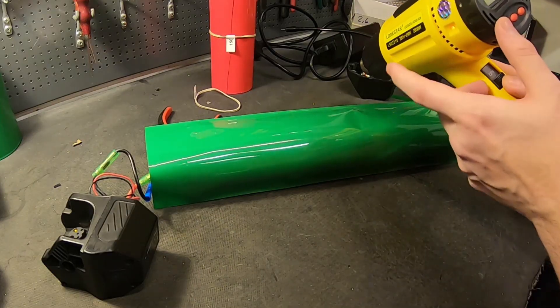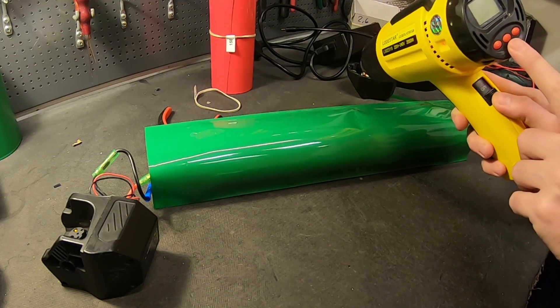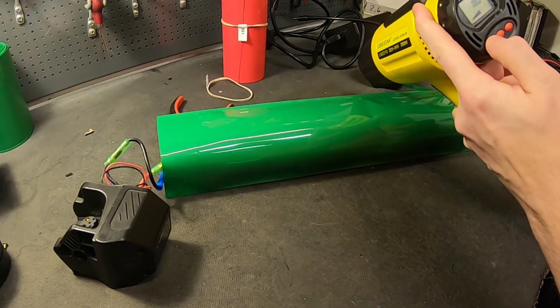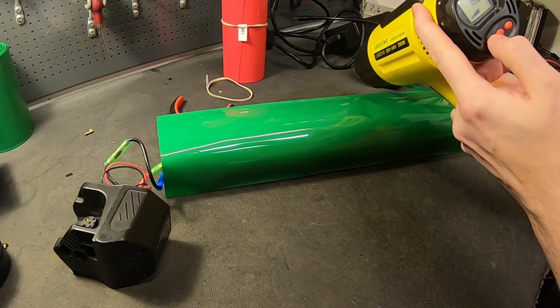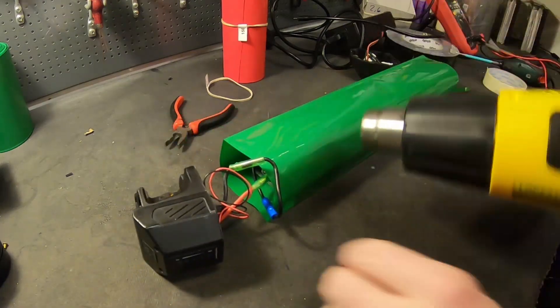This one has adjustable temperature and I usually go with 170 degrees Celsius. It takes a few seconds to warm up. You start around the edges at 170.